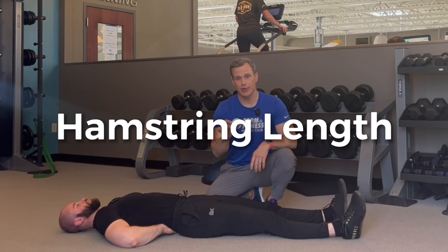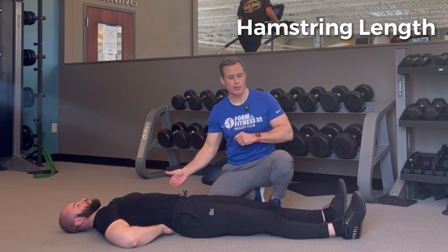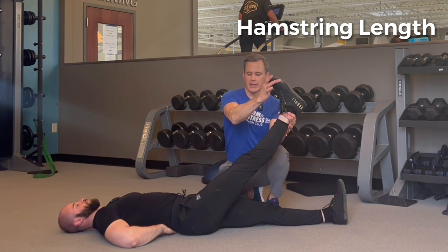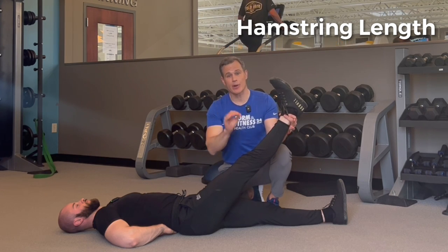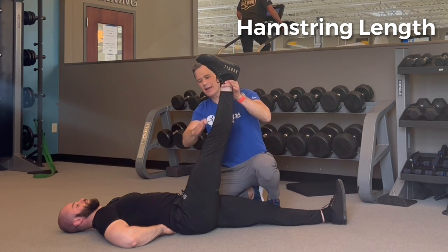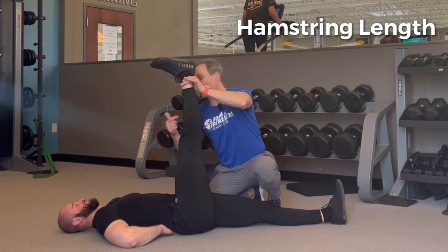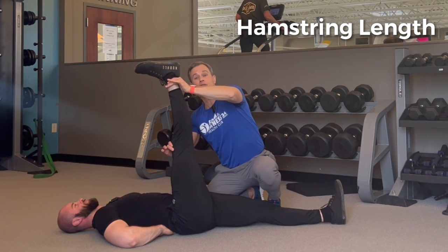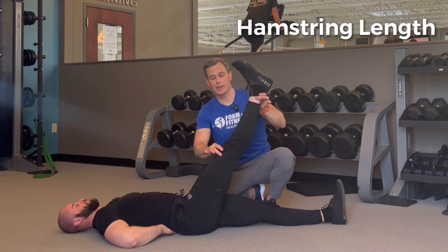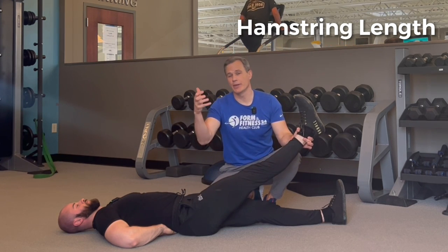The second area is the hamstring — really easy to test. Same setup: hands underneath the lower back maintaining spine neutral position with light pressure throughout. Take your leg up, foot in a neutral ankle position, knee straight throughout the entire test. Raise that leg up and you want to see that you're able to get to minimally roughly 70 degrees from the floor, but ideally 80 degrees or more. Jeremiah is pretty flexible — he's at close to 100 degrees. If you're only able to get to 45, 50, or 60 degrees, a tight hamstring might be impacting your ability to squat appropriately.